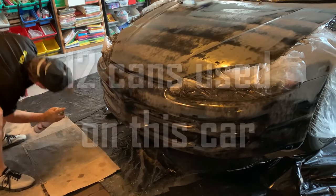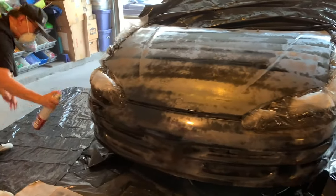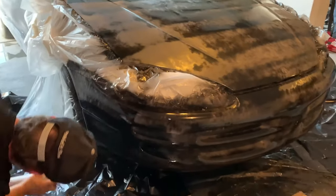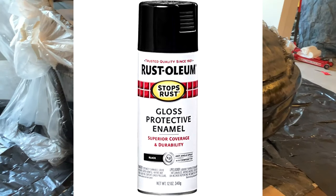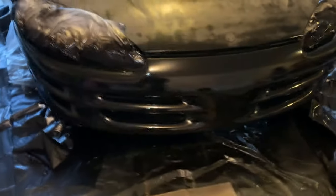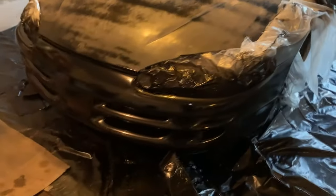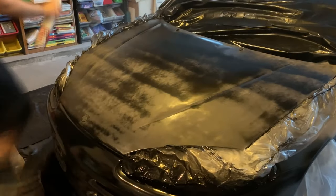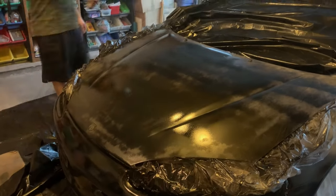We ended up using about 12 cans for the Dodge Intrepid, which is a large sedan, and even then we still had to do the roof of the car. These Rust-Oleum turbo cans were pretty much sold out everywhere locally, so after waiting like two weeks for Home Depot to get a shipment, we just said forget it and bought the regular Rust-Oleum spray cans of the same kind, except not turbo. In the background you're watching me spray the whole car in my garage — I'm not a professional spray painter, so don't expect perfect results. The end result was actually pretty decent, besides some spots with a lot of orange peel.